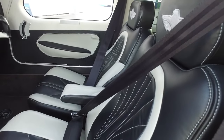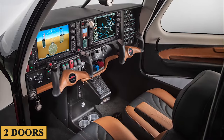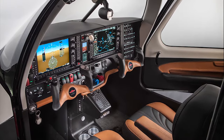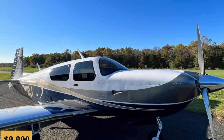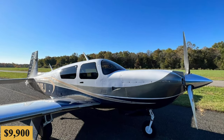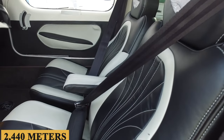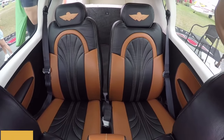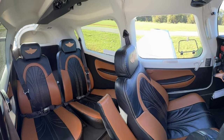Air conditioning is available as a $28,900 option, but with two doors, it may not be needed given the gales that blow through on the ground and the Ovation's rapid climb rate to cooler, drier air. Oxygen is a $9,900 option, but again, a dubious use for an airplane happy at 8,000 feet or 2,440 meters. The same applies to the $64,990 TKS known ice package. That system costs both speed and payload, and may not be a good choice for this airplane.